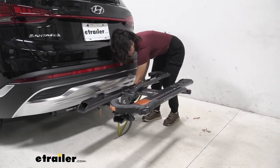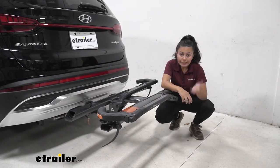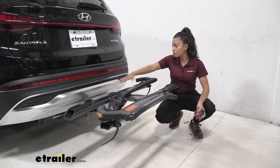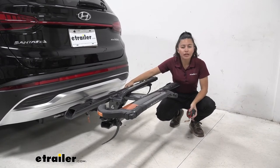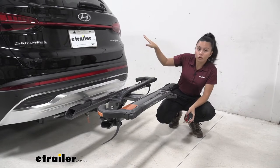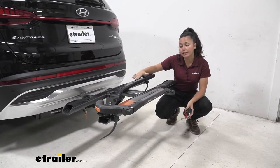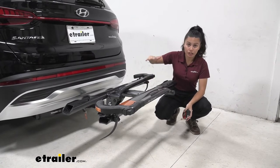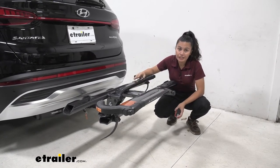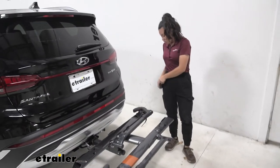From the shank to the ground, it sits at around 11 and a half inches. Ground clearance is important on the Santa Fe because of where your hitch is. Whenever you go up steep inclines like driveways or hills, your front goes up and your back goes down. You'll appreciate bike racks like these that have a shank rise, because your bikes are sitting a bit higher up off the ground.